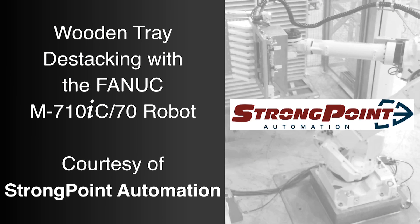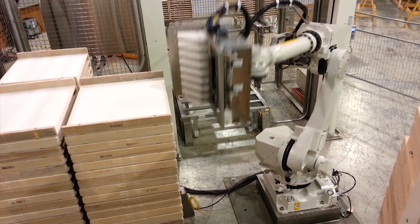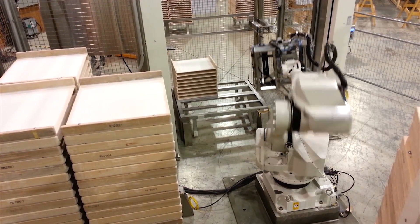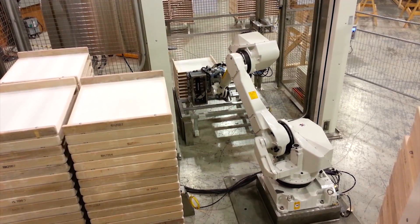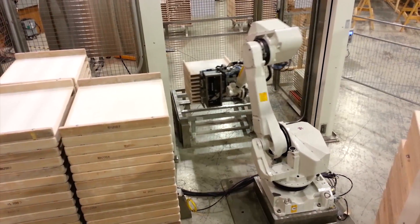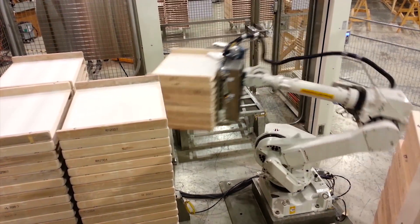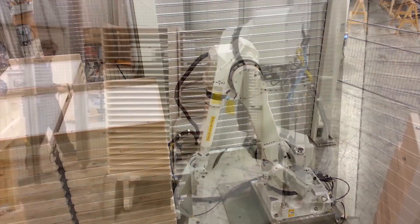FANUC America Authorized System Integrator StrongPoint Automation developed this system to utilize a food-grade FANUC M710IC70 robot to destack wooden trays. The system starts as racks of wooden trays are introduced into the backside of the system via forklift. An automatic roll door isolates the cell for safety once the rack has been added.